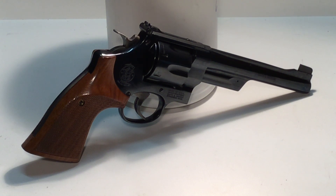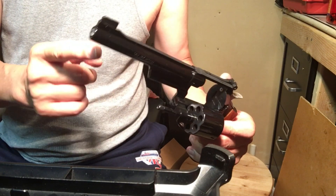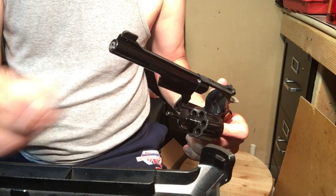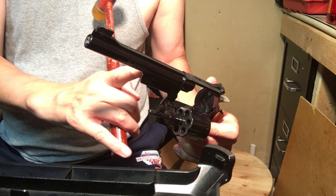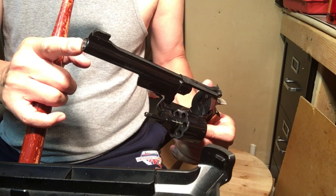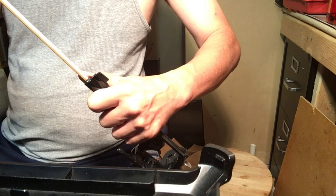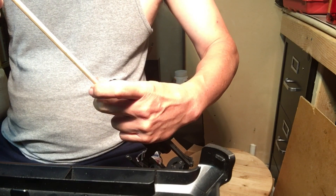To demonstrate how to determine the groove diameter of a Smith and Wesson, we'll use the S&W Model 27. I normally wouldn't slug a revolver barrel because there's no need to, but for the purpose of this video that's what we're doing. I took a soft lead slug, put some 3-in-1 oil into the barrel first, then tapped the slug in to get it started, and now we're going to drive it through with a wood dowel.